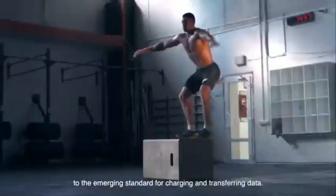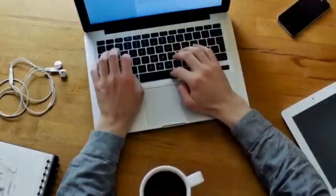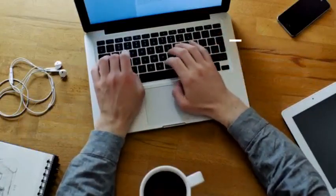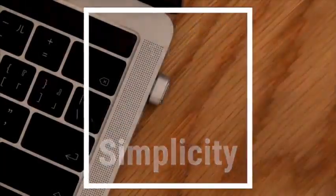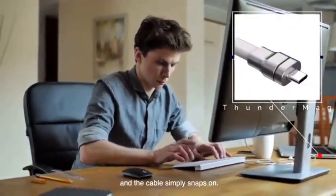Thunder Mag makes plugging easy and gives you access to the emerging standard for charging and transferring data. It also gives seamless disconnection when the power cable is pulled from its socket. The detachable magnetic adapter is easily fitted into devices and the cable simply snaps on.